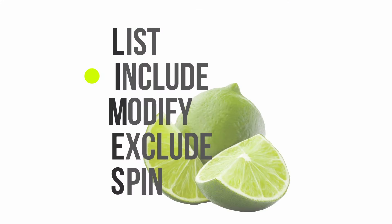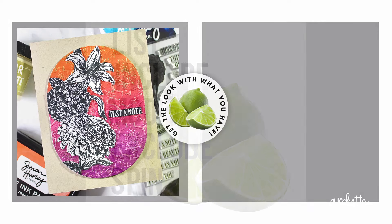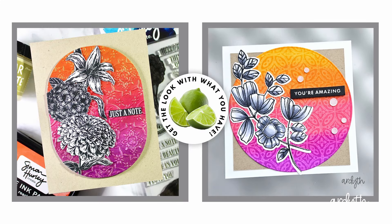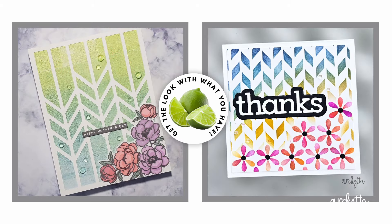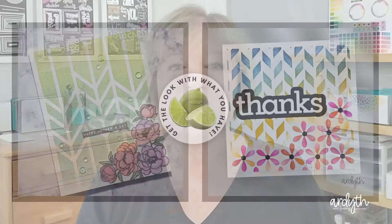On this channel we talk a lot about using lines as a way to take an inspiration piece and make something that's totally your own. Being able to put your own spin on an inspiration is a really great skill, so you're not just copying someone else's cards. But I think that maybe an even better skill to develop is for each of us to be our own inspiration. Let me show you how to do that.